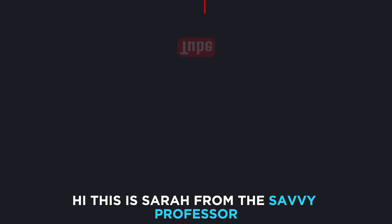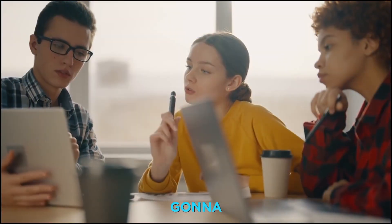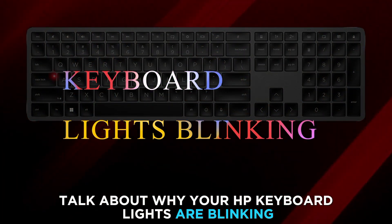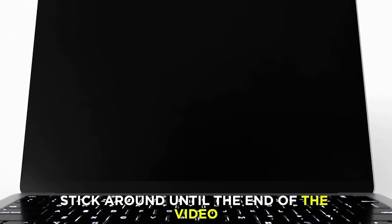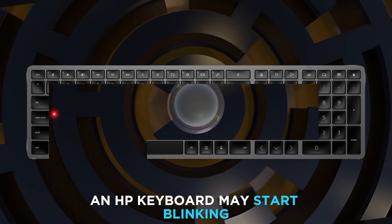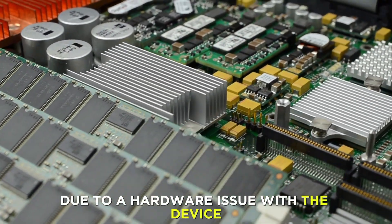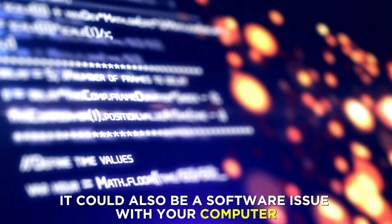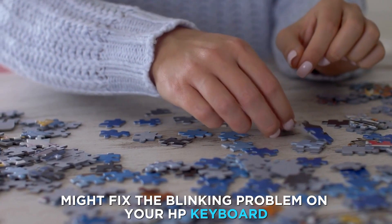Hi, this is Sarah from The Savvy Professor, and in today's video we're going to talk about why your HP keyboard lights are blinking and how to fix the issue. Stick around until the end of the video to learn about this and more. An HP keyboard may start blinking due to a hardware issue with the device. It could also be a software issue with your computer. The following methods might fix the blinking problem on your HP keyboard.